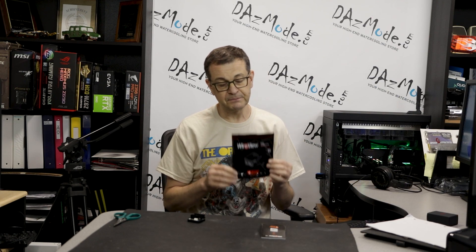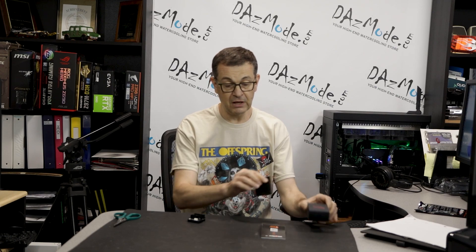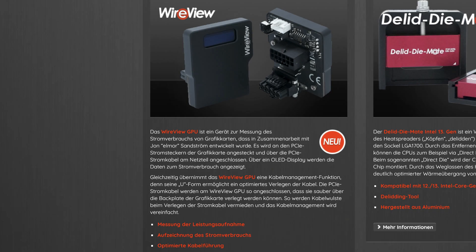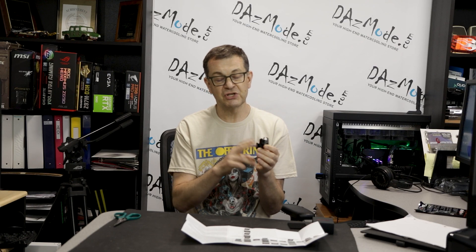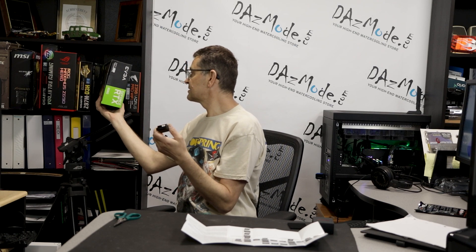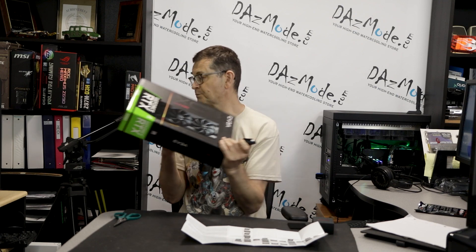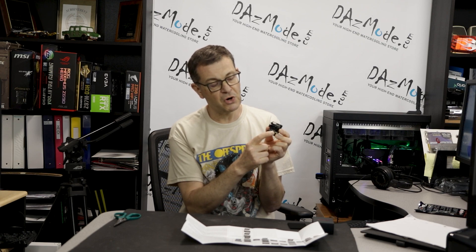What you get when you buy it is a little bag with a cute box, some foam, and inside you have the actual power display. You might ask — different GPUs have different connection types. On the back you have two sets of connectors: one side connects to your GPU, which can be the new 12VHPWR connector for newer GPUs. For example, my RTX 3080 comes with two 8-pin connectors.